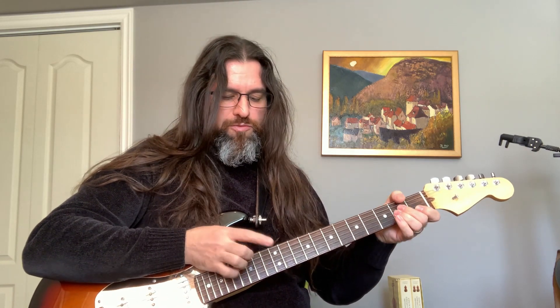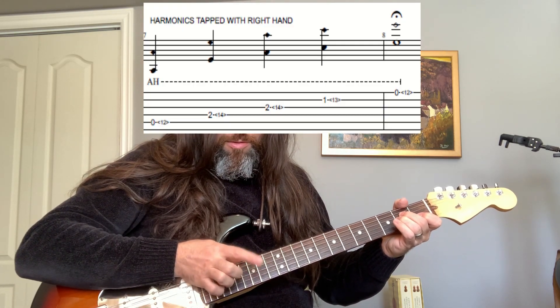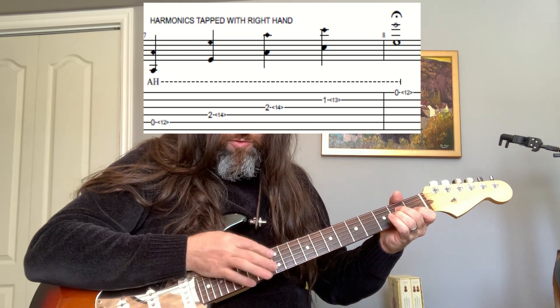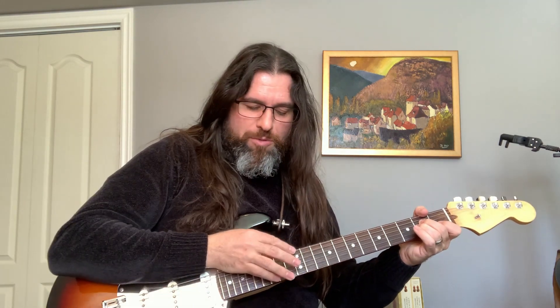You can practice just on string six. The last one's not easy to get — you have to really hit hard, it's like a slap. This one is a little more interesting, but you're going to have to practice it.